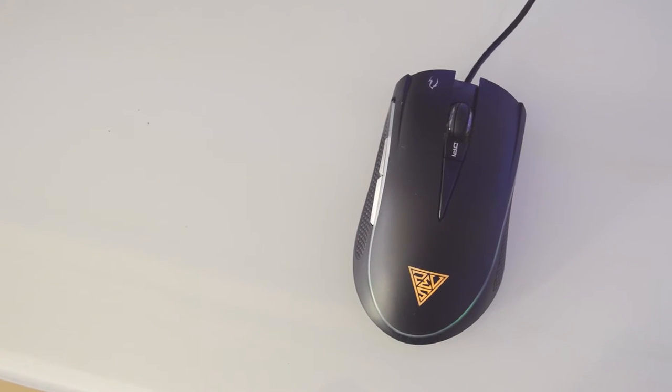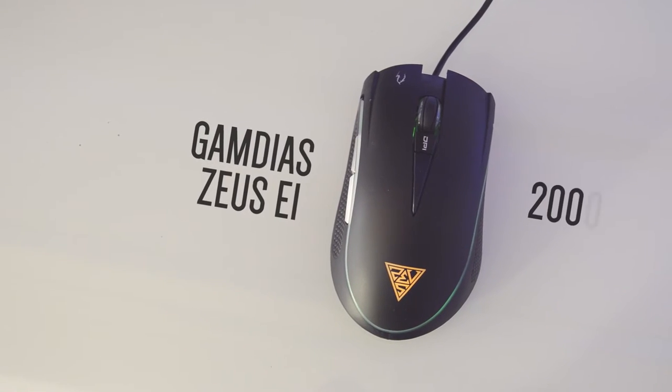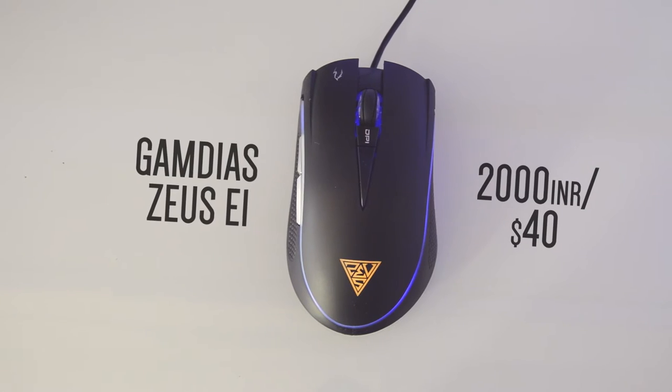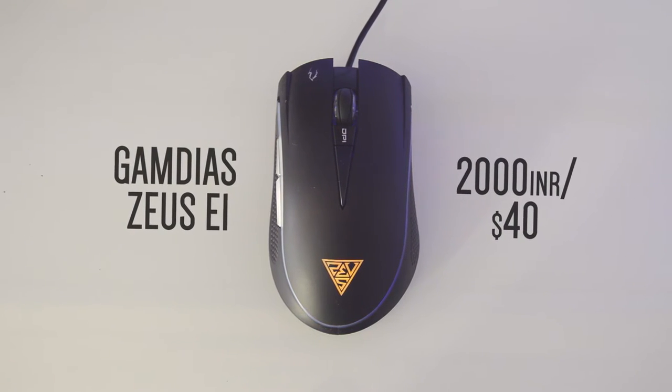The Zeus E1 is priced at 2,000 rupees and $40. At this price point you can't expect any high-end gaming features, but this mouse offers some of them. So let's start with the physical overview.